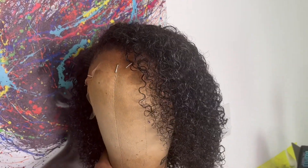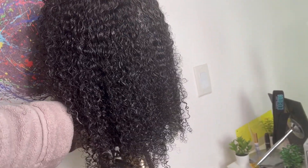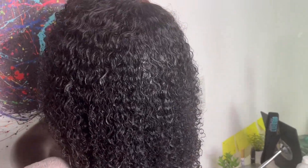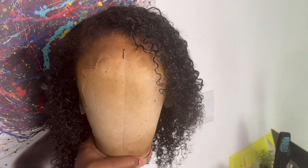This is how the wig came out after I was all done defining the curls. I'm going to leave this wig on the blockhead so it can dry overnight. If you do go in and define your curls, you can always use a diffuser to dry your hair.